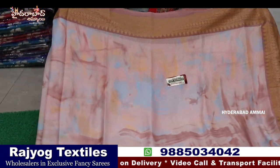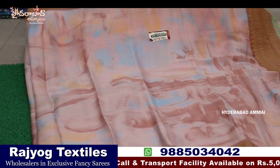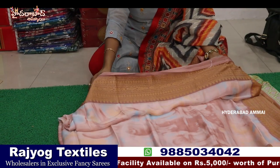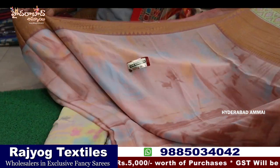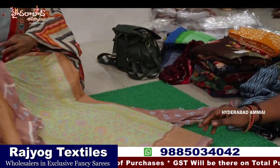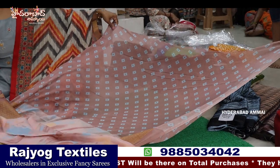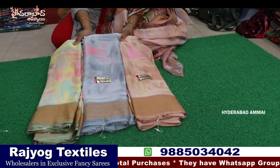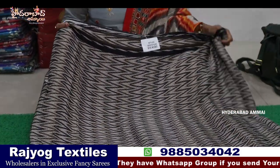Now we are looking at a pretty premium quality sari — multi-color. We have a Shibori print type. The color is shade smart, with a copper border — this is a copper weaving border. It has a pallu and a blouse. There are four colors, four pieces.